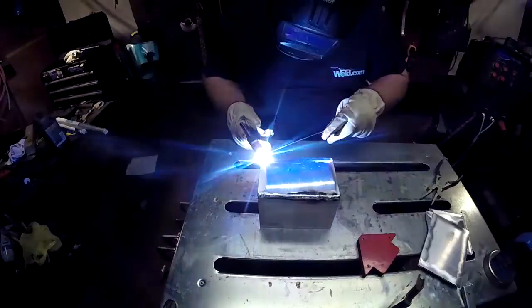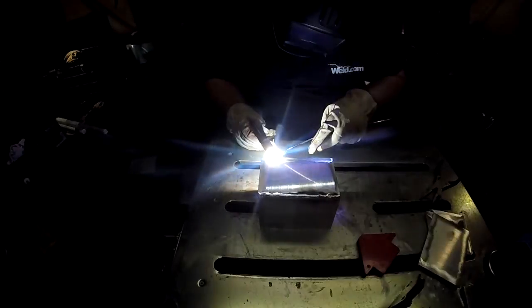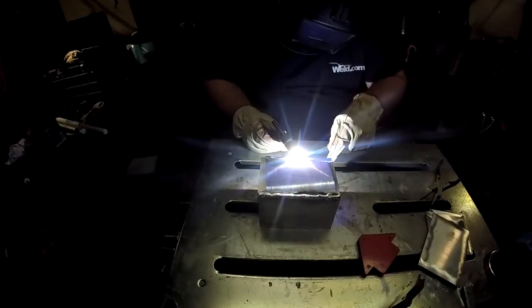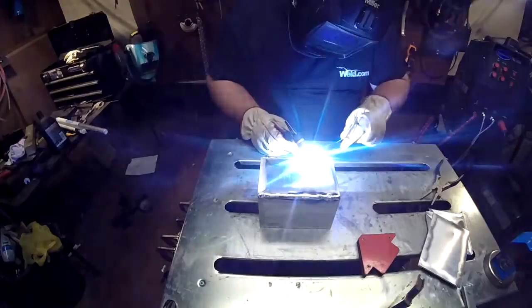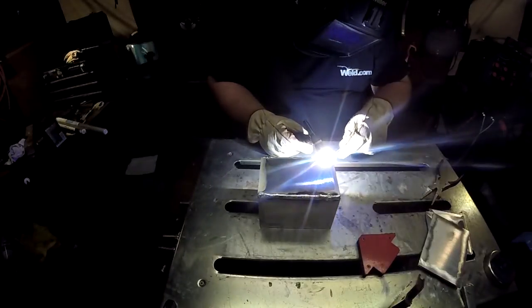I'm not going to make you watch me weld this whole thing in real time, so this is just a quickie version — I've sped this up like four or five times so you can see an idea of how the pieces go together and in what order. I'll weld it in the horizontal flat position whenever I get the chance. This is a welding show so I suppose you want to see some arc shots. Mine aren't as good as Jody's, but this shouldn't be too bad.